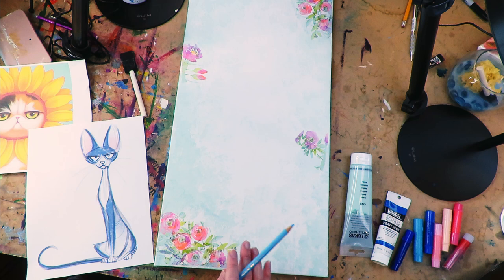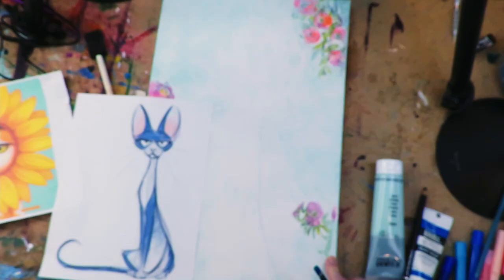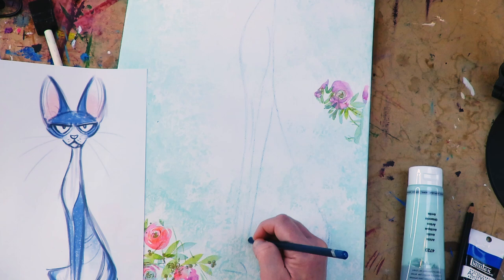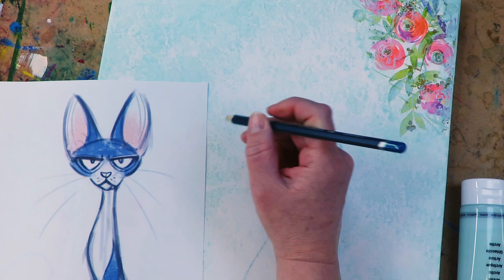This is a really fun mashup — I took this illustration and mashed it with this grumpy cat over on the left. The supplies: this is a large canvas. I love working on large, narrow, skinny rectangles — I think this is 12 by 36, so it's super fun and skinny.